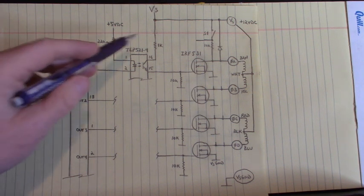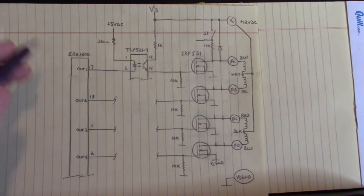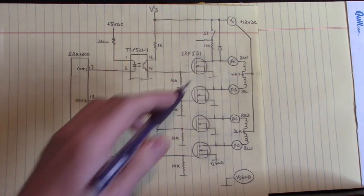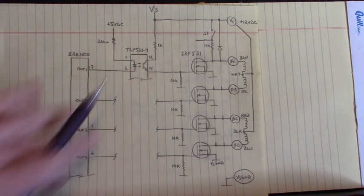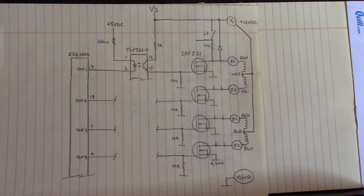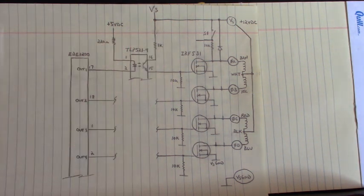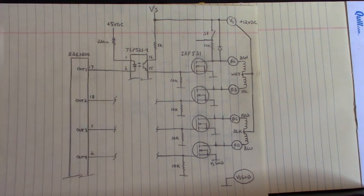I've only drawn the optocoupler circuit that joins the output of the EDE-1200 to the gate of the MOSFET once - I didn't have enough room to fit it all in the camera screen. This circuit is duplicated four times, one for each phase.